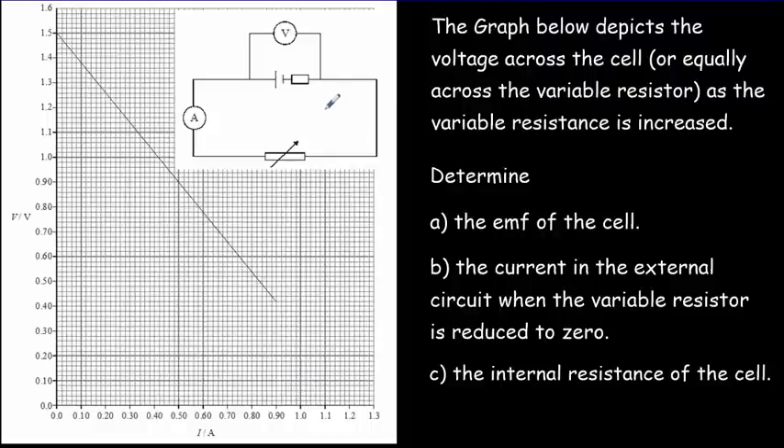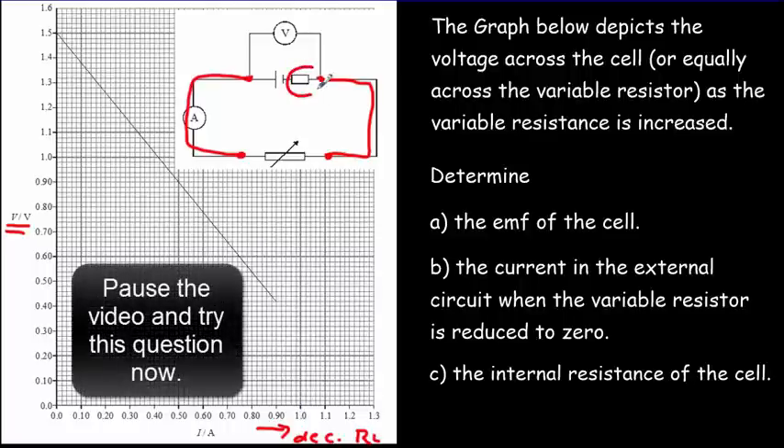In this IB question, we have an electrical cell driving current through a variable resistor. If we've got a large resistance, not much current flows — there'll be a small voltage drop across the internal resistor, meaning we get a bigger voltage drop across the variable resistor. The voltage plotted is the voltage across the battery, which is the same as the voltage across the load resistor. As we decrease the variable resistor, the current becomes larger and the voltage drops because there's a bigger voltage drop across the internal resistor.